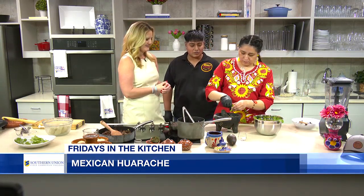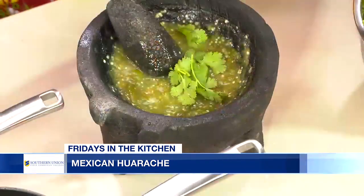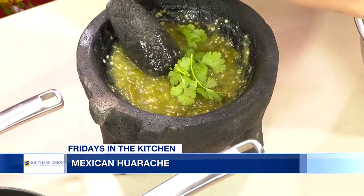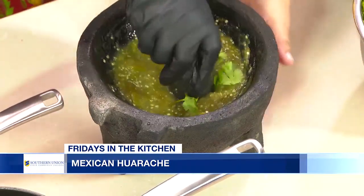We're going to add some cilantro into here. Me and my brother have always been into the Mexican food scene. We officially started when we were 13 and 15 years old and did it all throughout high school.